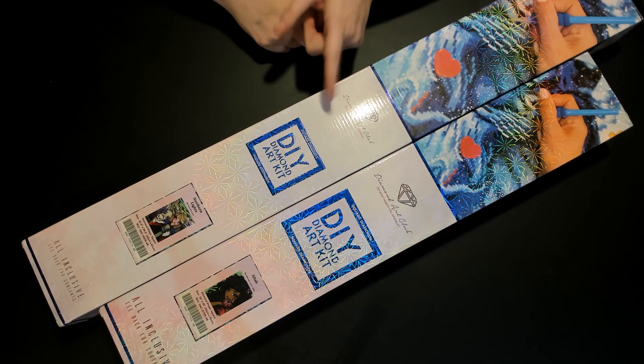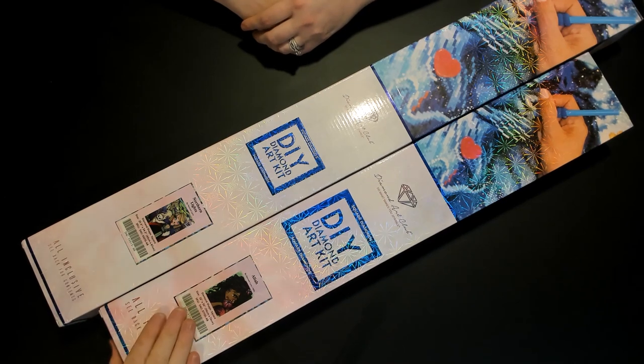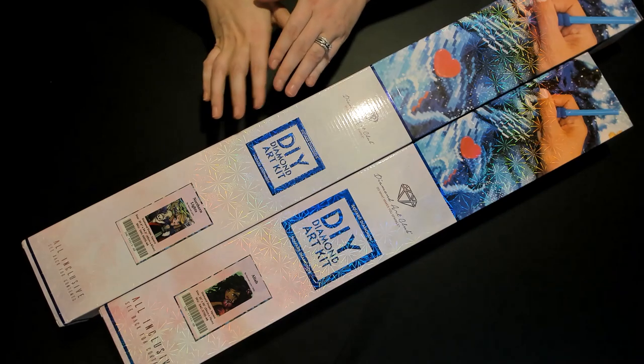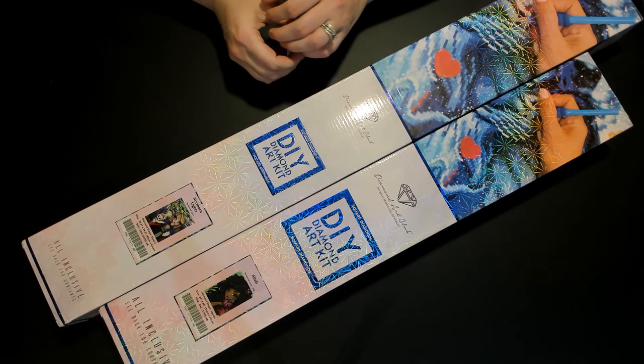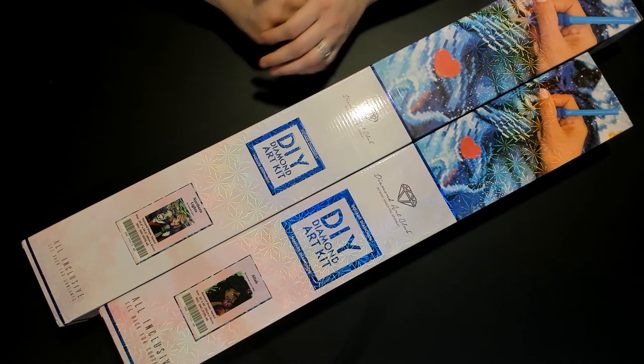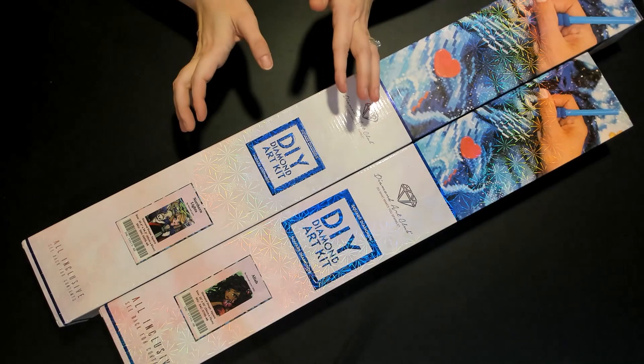There will be two keywords, one for each diamond painting, that we'll say during this video. Keep the keywords, because after our final unboxing we'll share a Google Form to fill out with all the keywords, and you'll be entered into prizes — TBD.